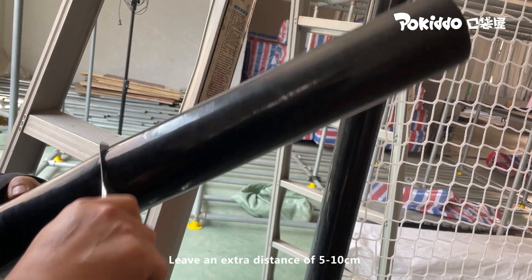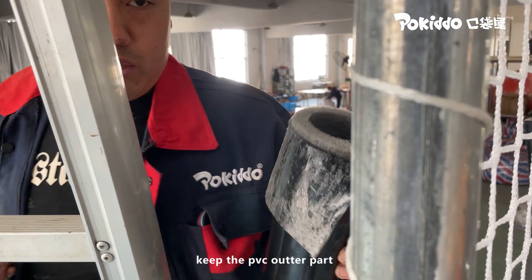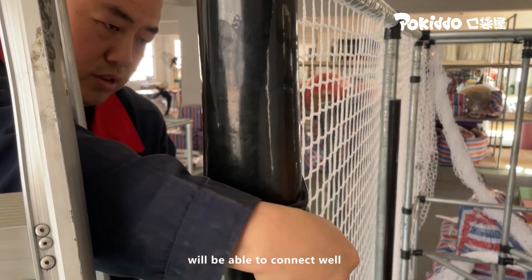Leave an extra distance of 5 to 10 centimeters, then tear off the outer skin and cut off the excess inner cotton. Keep the PVC outer part, then install the tube again and the pieces will connect well.